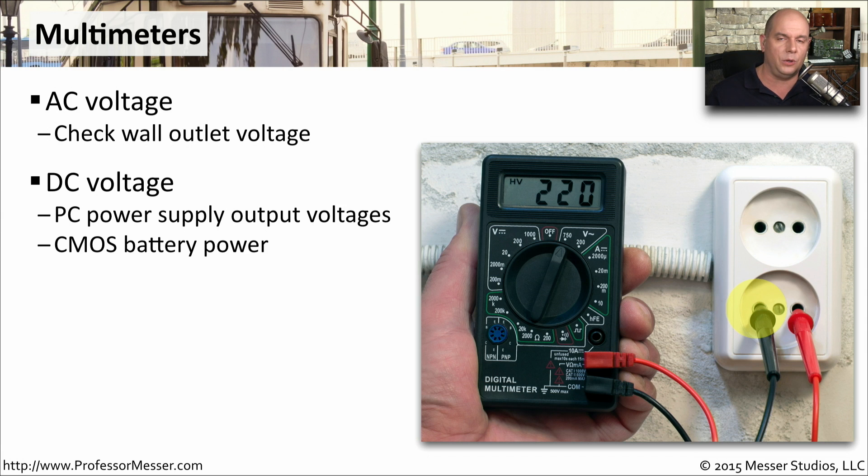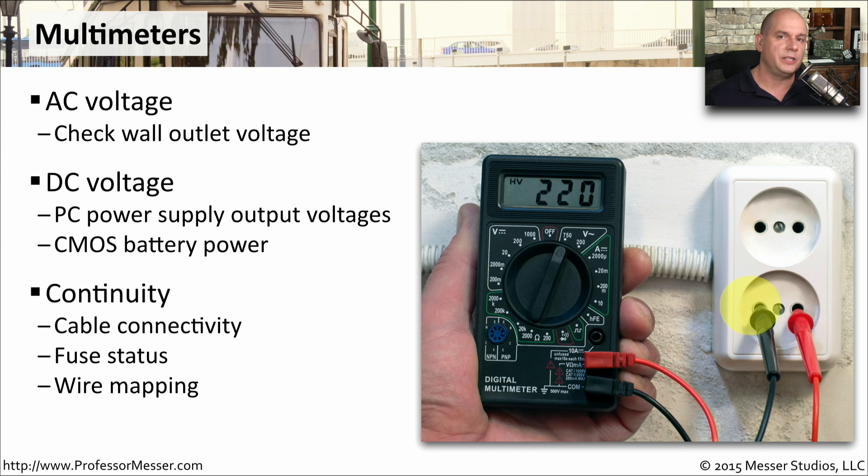You can also check the voltages on the inside of your computer. You can set it to show you all the DC voltages to see how the power supply is operating on the inside of your computer. And you can also use multimeters when you're working with cables to make sure you have continuity from one pin on one side of a cable to another pin on the other side of the cable.